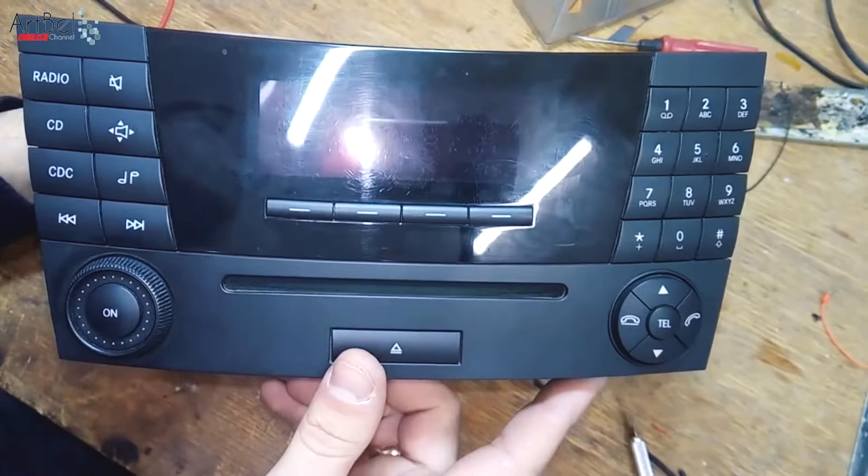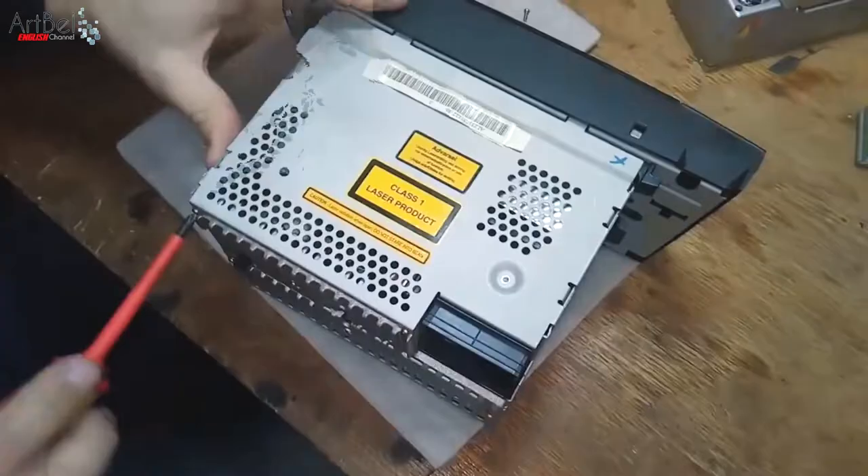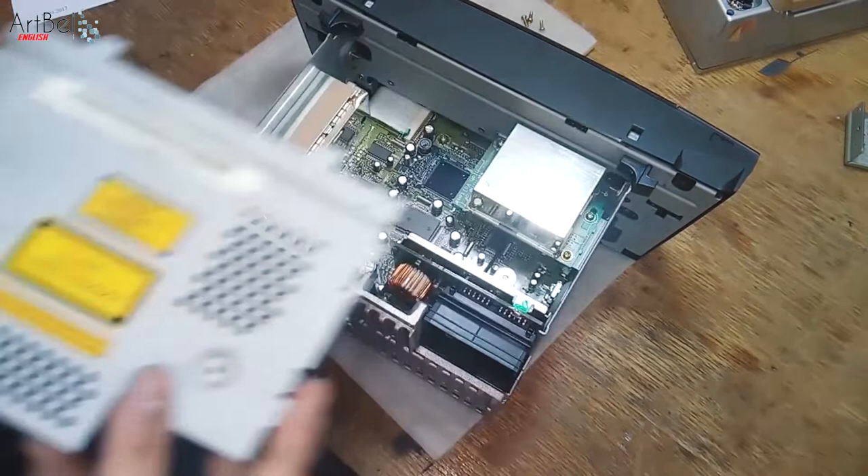The LCD is not very visible, but to show that it works — the disk is removed, everything is normal. Now remove the top cover. On it there is one screw — unscrew it. Also unscrew the two screws on the side, and the cover is easily removed.